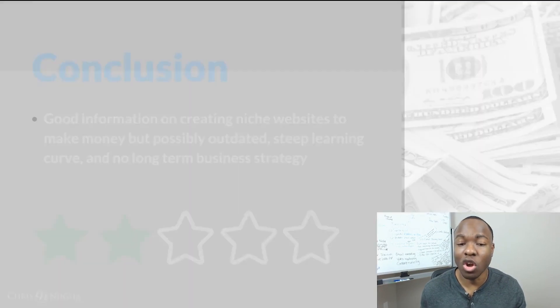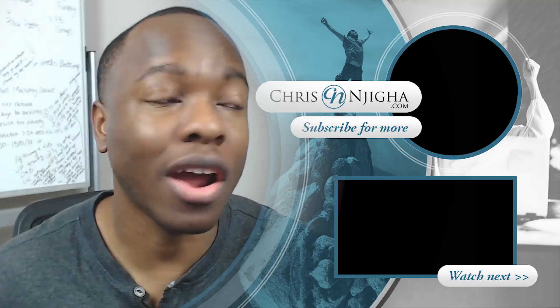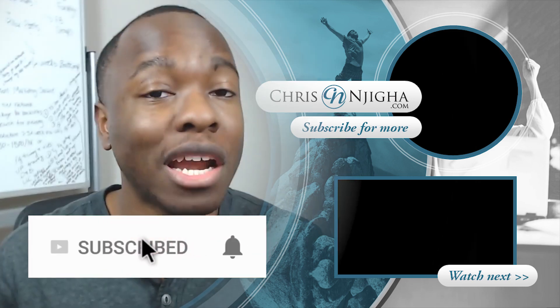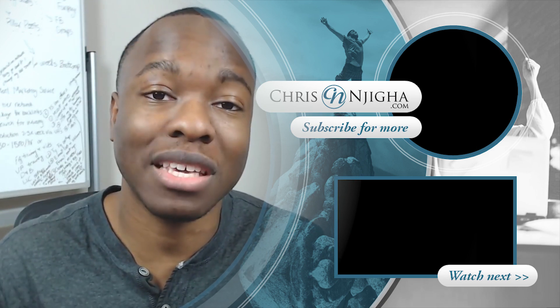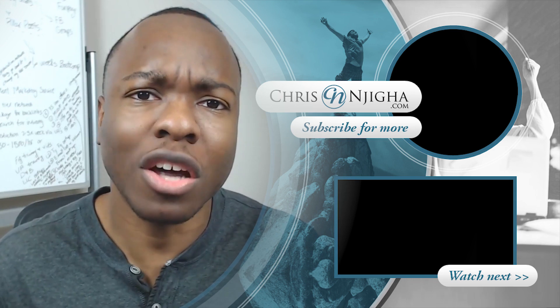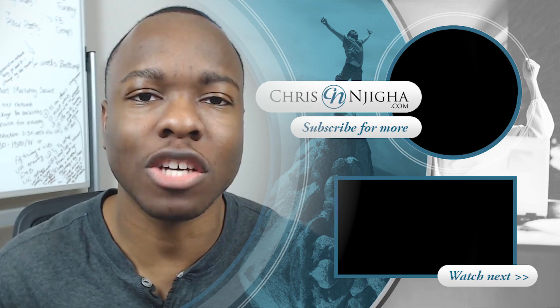So if I were to give it a ranking, I give this thing two stars — two out of five stars. It's great information on creating niche websites that you can consider, but possibly it's outdated, which is what I'm afraid of. It's a steep learning curve for the beginner and the long-term business strategy is not there. Hopefully that helps you make a decision on whether or not Google Sniper 3.0 is a Clickbank product you want to invest in to make money online. If you found this valuable, give the video a like and consider subscribing to the channel. You want to know my number one recommendation for making money online? Check out the link in the description below. Be blessed, stay hungry — I'll see you on the next one. Peace.